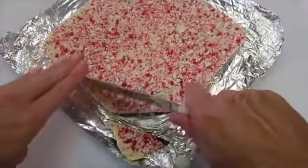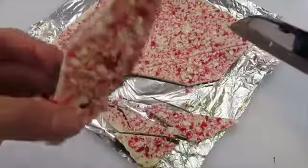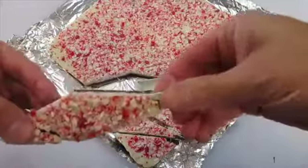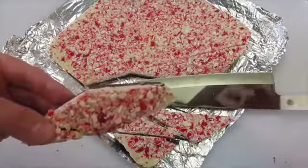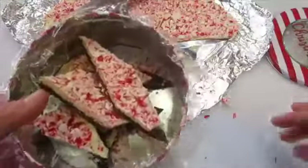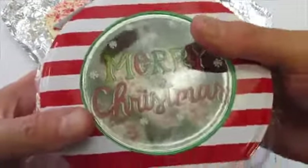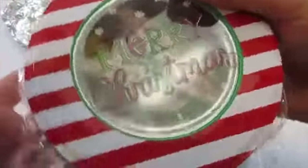Everyone loves getting this as a gift during the holiday seasons. Oh, you can't beat that! I've got to give it a try. It's refreshing. Delicious. Who wouldn't just love getting this as a gift? You can put a lid on it and there you go — it says Merry Christmas all the way. Leave me a comment, give me a thumbs up. Merry Christmas, Happy Holidays, and I'll catch y'all next time.